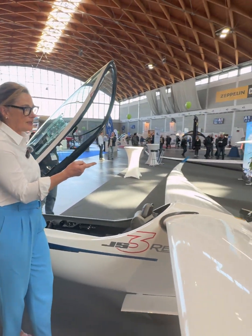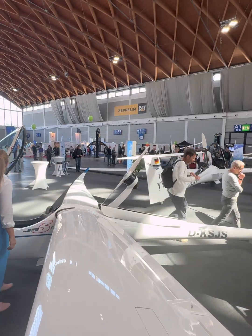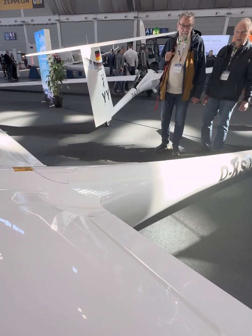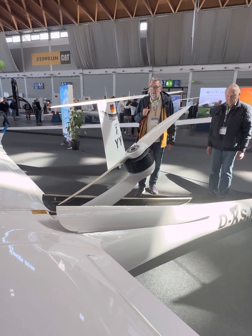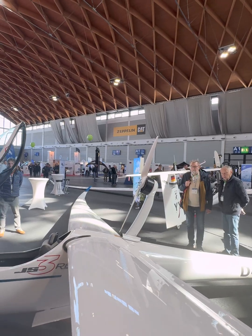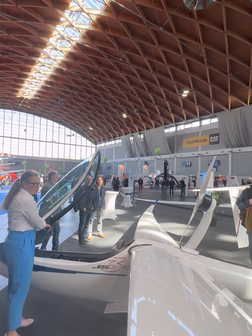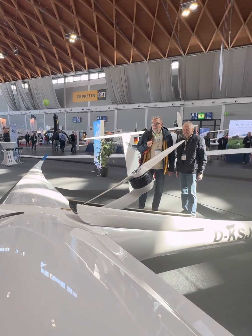Now I want to show you how we can retract the engine. This is the system — how it retracts and closes the doors. Now I open them again for you. You just click the toggle switch once and the whole engine comes out. Once it's out, you just turn the knob here to put power on. To retract, you just push the toggle switch down once and then it does everything automatically. It's a very easy system to operate.